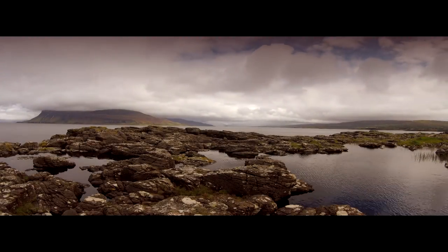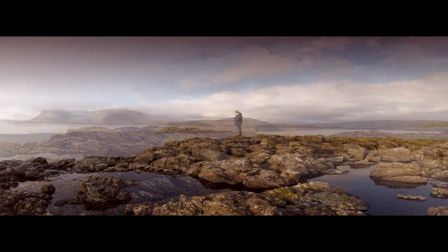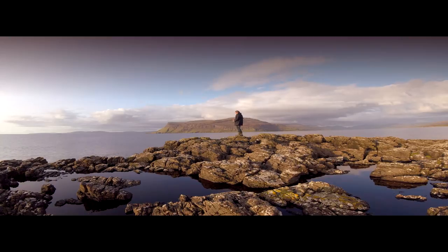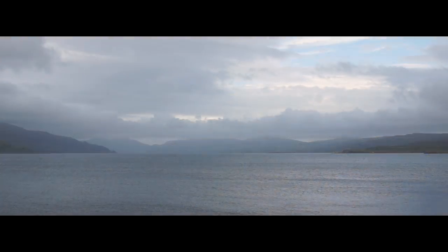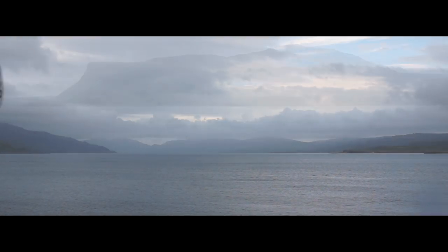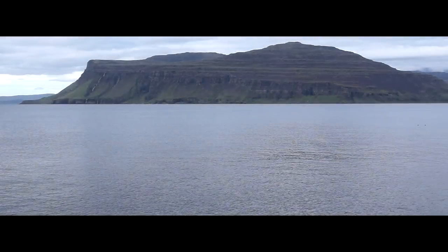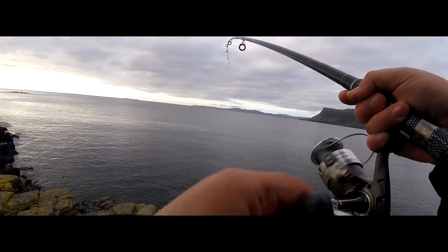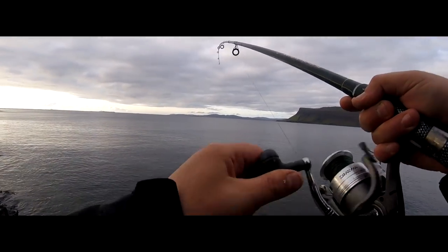Despite the odd pluck at the line, time was ebbing away and I'd really put in a few hours without any luck. But there's often a point I reach when I'm not catching where I realise the fish I'm pursuing have probably got the tiniest of brains, but they're making full use of them, whereas I'm probably not. Thankfully, it's normally just after this realisation that a proper pull on the rod tip confirms that just as every village has its idiot, so does every shoal.